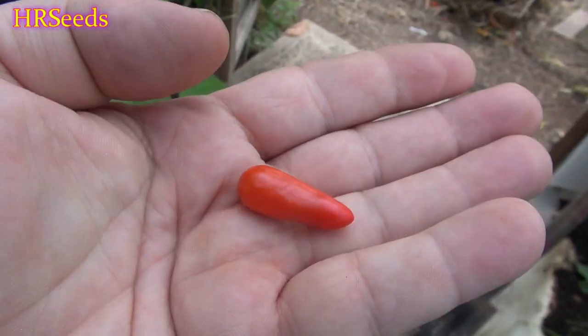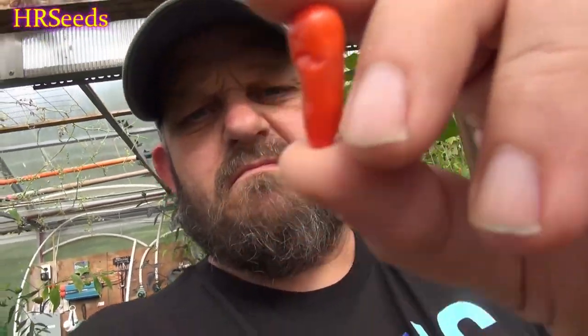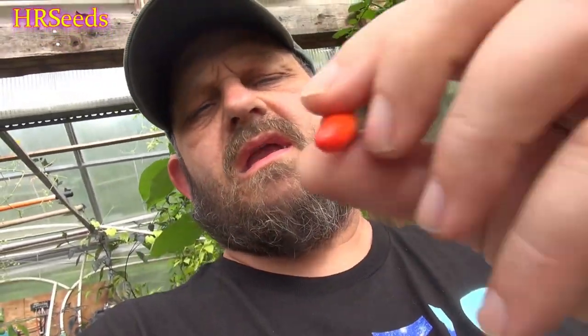All right guys, we're doing another pod review today on this little pepper right here — this is called the mini red. I've got a feeling this one's going to be as nasty and hot as a tabasco pepper would be. I hate doing pod reviews on the tabasco variety of peppers because those things are absolutely cooking hot and they're hard to eat raw.